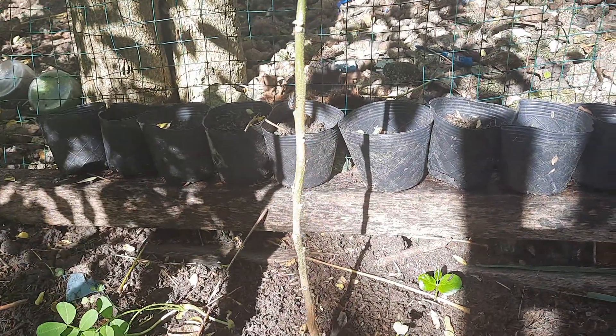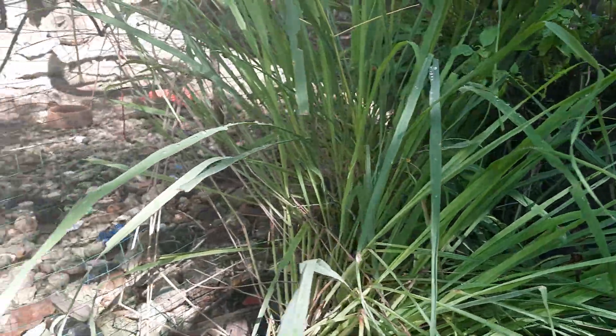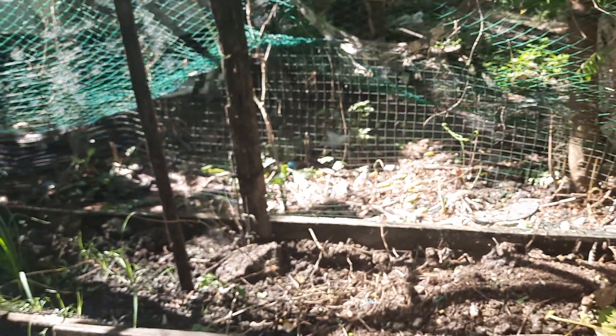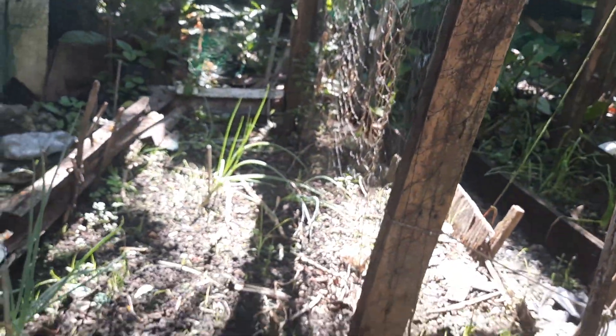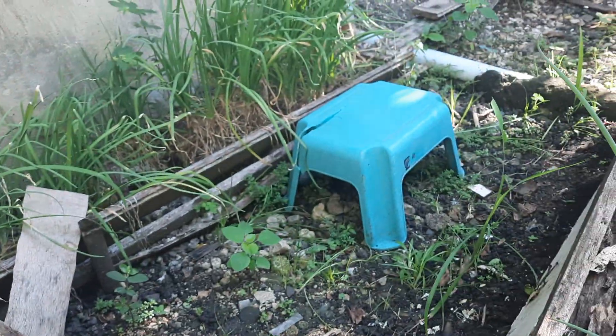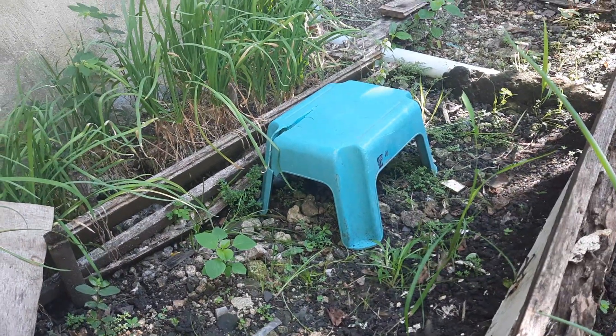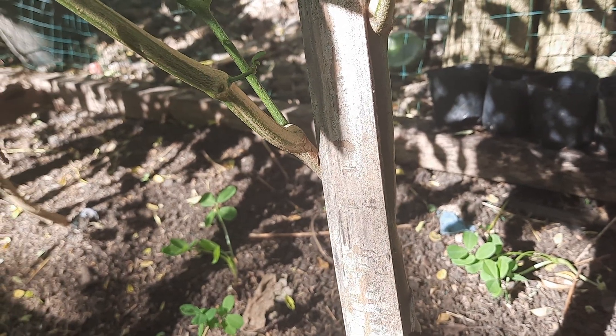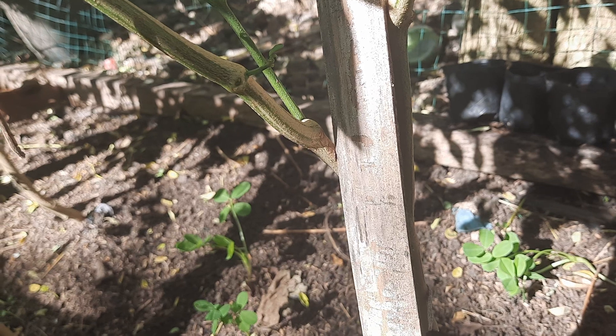Hello, good morning my gardeners, welcome to our garden! Let us have a 360 look on our garden here. We are now on week number 52 of our year 2023 — this is the last week, and this should be the last video for our 2023 playlist.